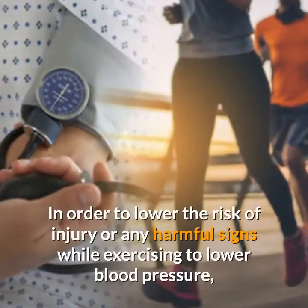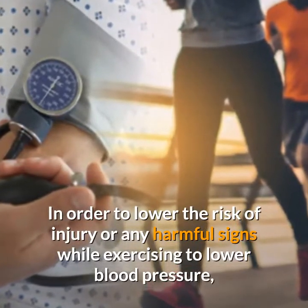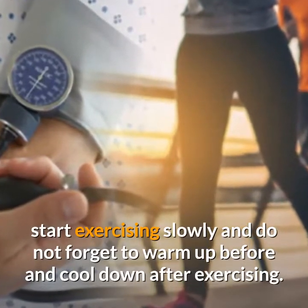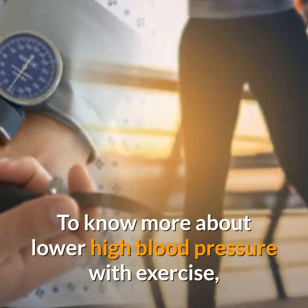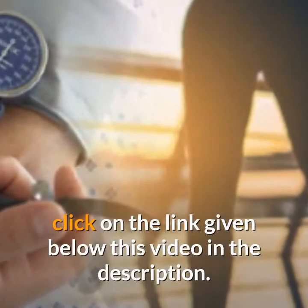In order to lower the risk of injury or any harmful signs while exercising to lower blood pressure, start exercising slowly and do not forget to warm up before and cool down after exercising. To know more about lowering high blood pressure with exercise, click on the link given below this video in the description.